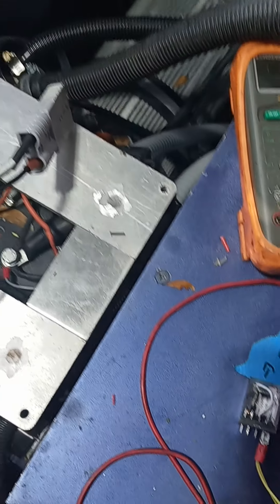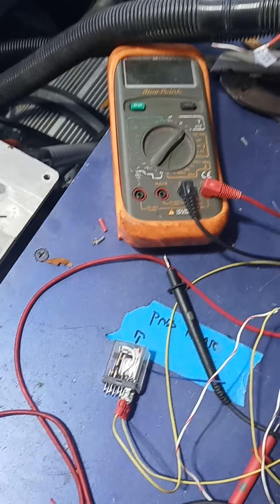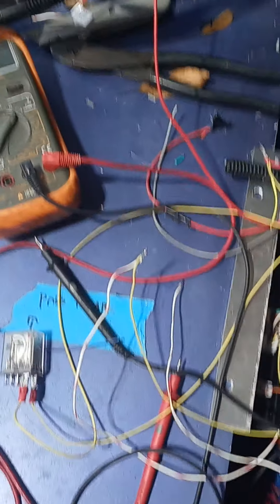So we just had our relay turn on but then it turned back off. I'm charging it with this, so somehow it sees amperage through the shunt — it sees amperage going in and then it turns on, but then it turns back off.